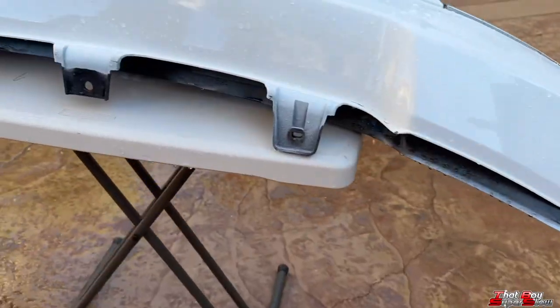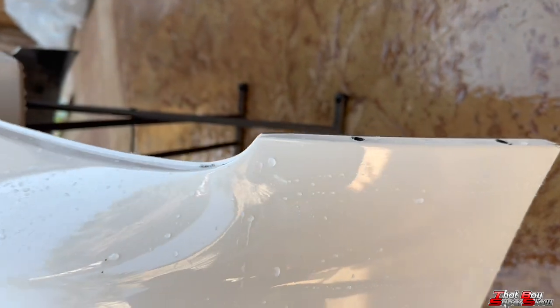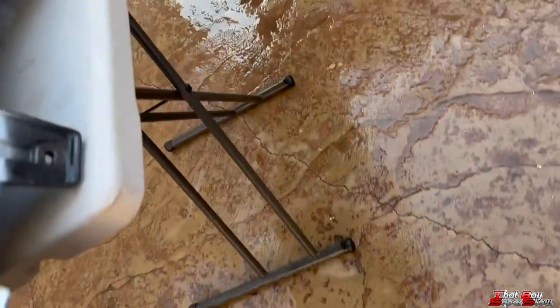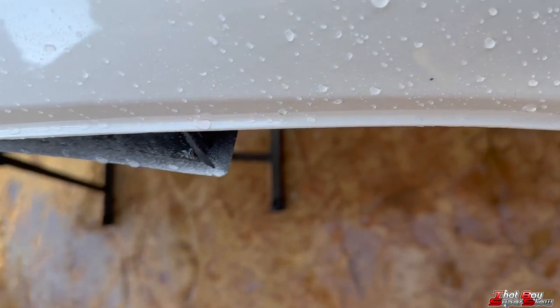We went ahead and removed the front bumper — I actually did it off video — and sanded down the lip. It should give us a smoother fitment. Just a little bit of elbow grease and some sandpaper, guys, and it's all you need.